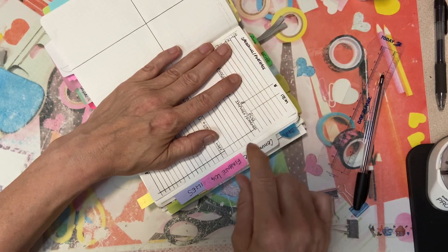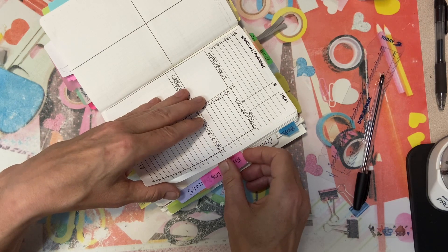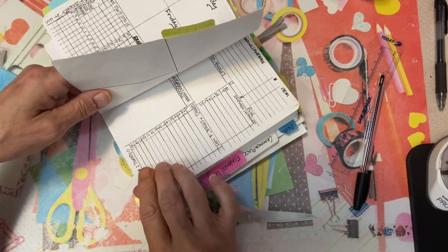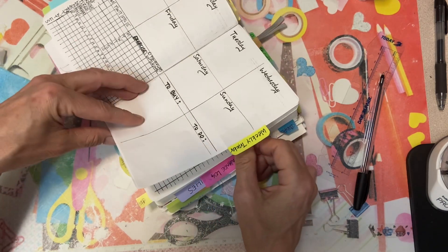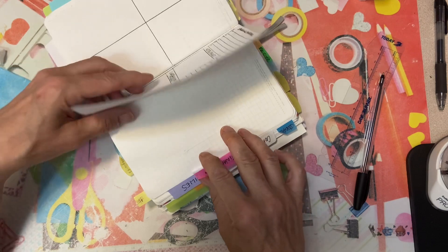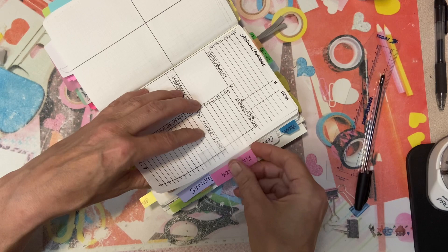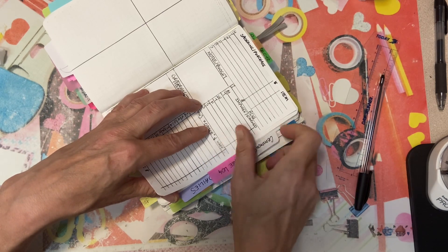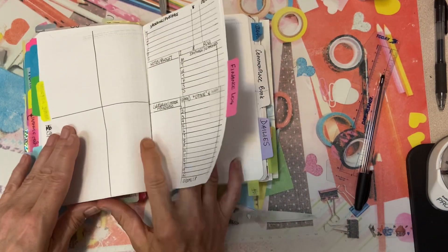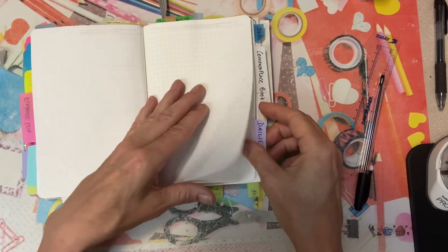I added this finance log — and I'm not sure why it's here and not over there. Maybe I do have enough space for it because this is the finance log. Well, it's a good thing I filmed it because you guys get to watch if it's a big boo-boo. So that's the tracker finance log.